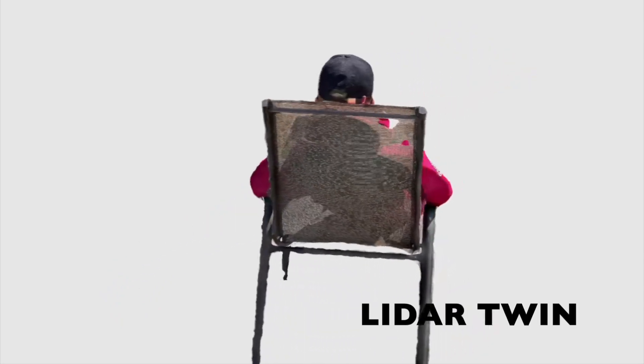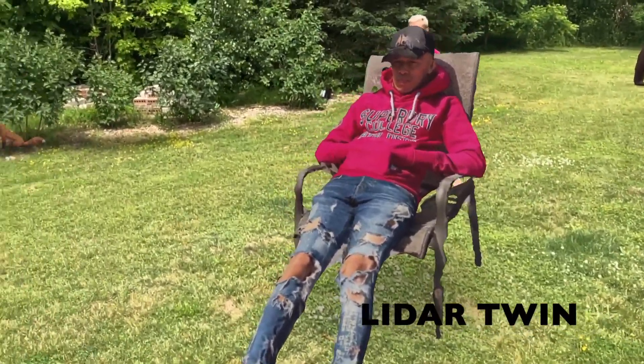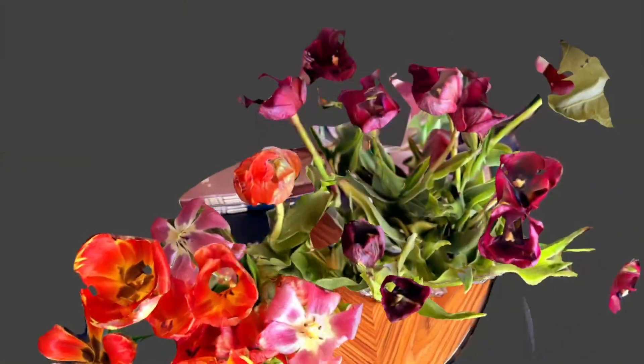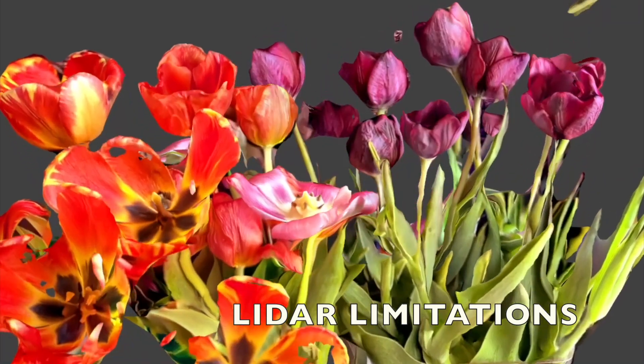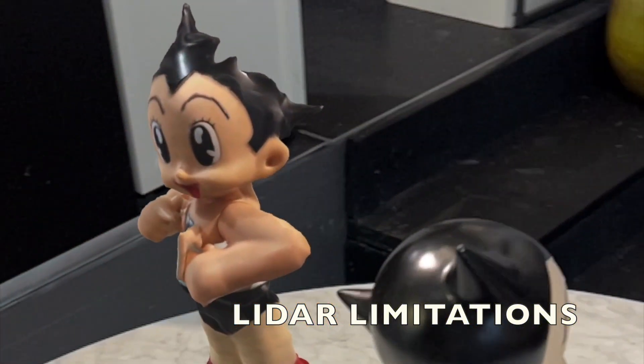This is basically scanning a friend sitting down and being able to have the same friend walk around his twin. With a phone equipped with a LiDAR sensor you can do amazing things really quickly. But there's a limitation — small objects are particularly affected; the head here, for example, is squashed.